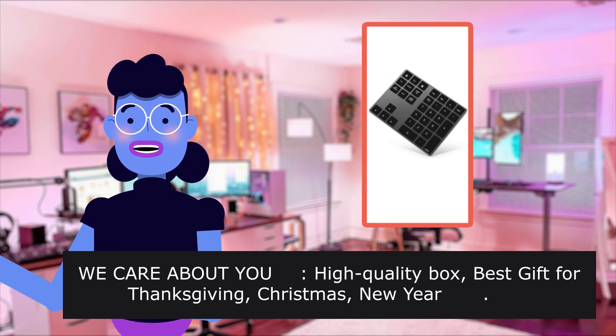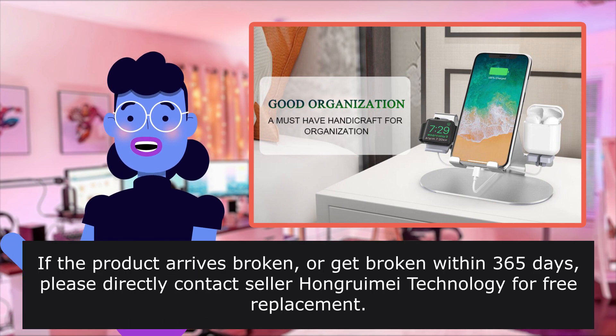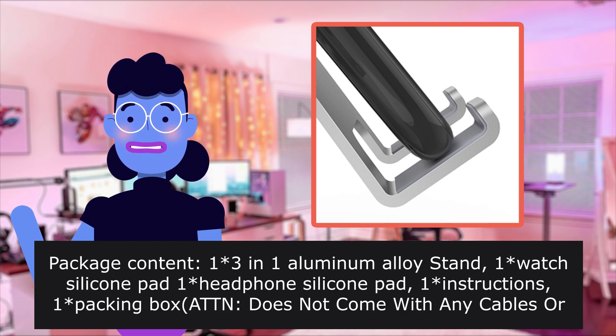High quality box. Best gift for Thanksgiving, Christmas, and New Year. If the product arrives broken or gets broken within 365 days, please directly contact seller Hongroomi Technology for a free replacement.